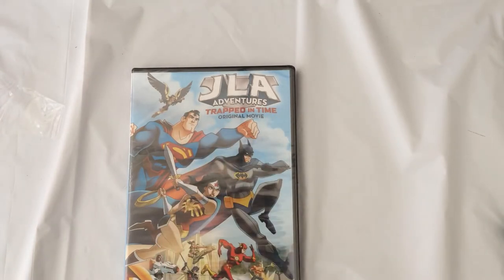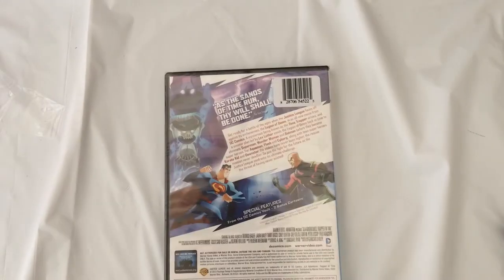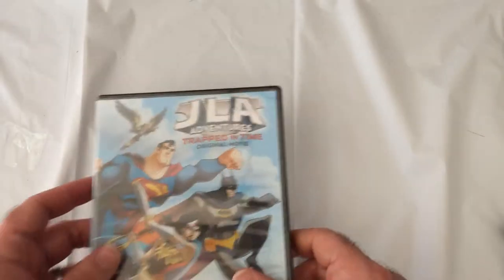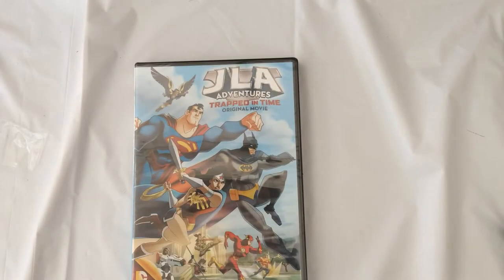Also from the Dollar Tree: the JLA Trapped in Time original movie. I don't think I've seen it. It has special features with two bonus cartoons — that's cool, that's a classic JLA on there.